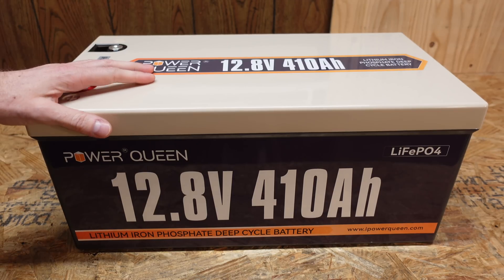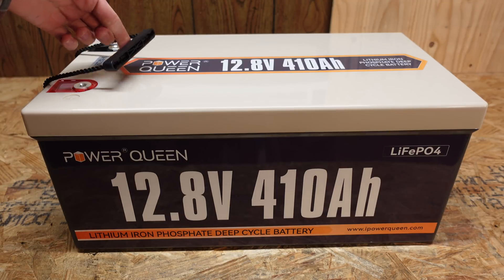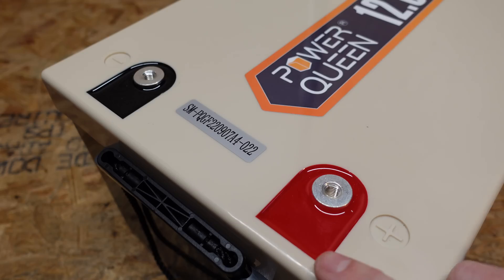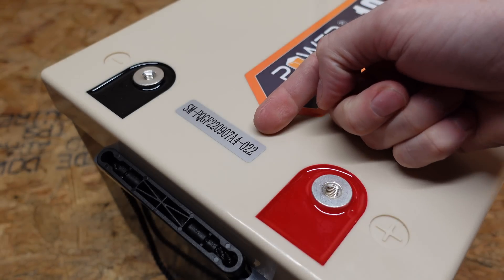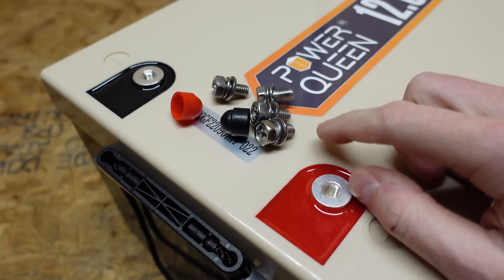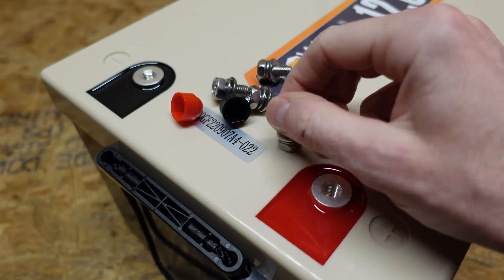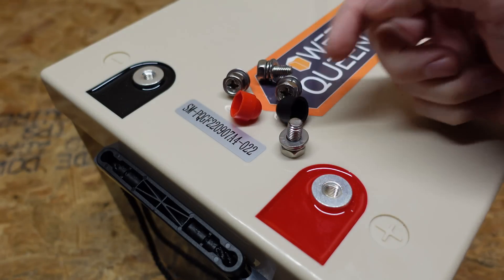This battery is built in the standard plastic case we've seen on most of these batteries. We have nylon strap carry handles on the side, the standard epoxied-in terminal studs, and a serial number on the battery. The hardware that came with it is fairly standard as well — four M8 sized bolts with flat washer and lock washer, and plastic terminal covers for added safety.